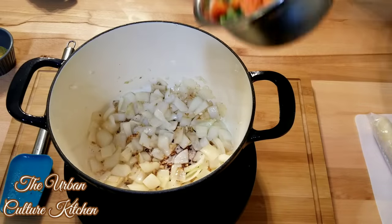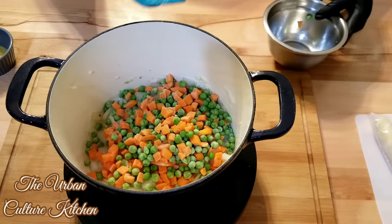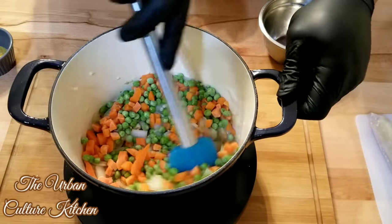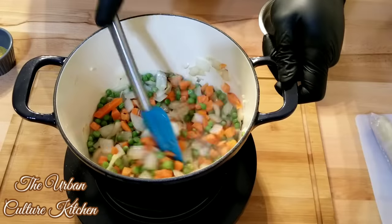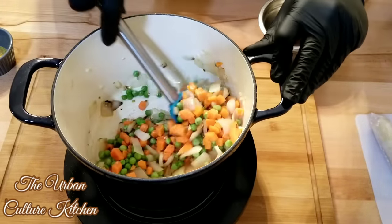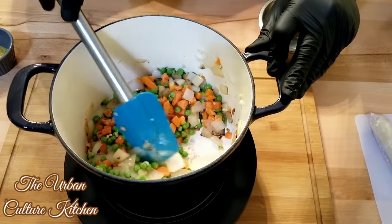Now we're adding in the peas and carrots — these are frozen peas and carrots you can get from any local grocery store. Simple ingredients, very colorful. Just stir them around in there. With a pot pie, everything is already pretty much pre-done; all you're doing is making sure you're cooking the crust.